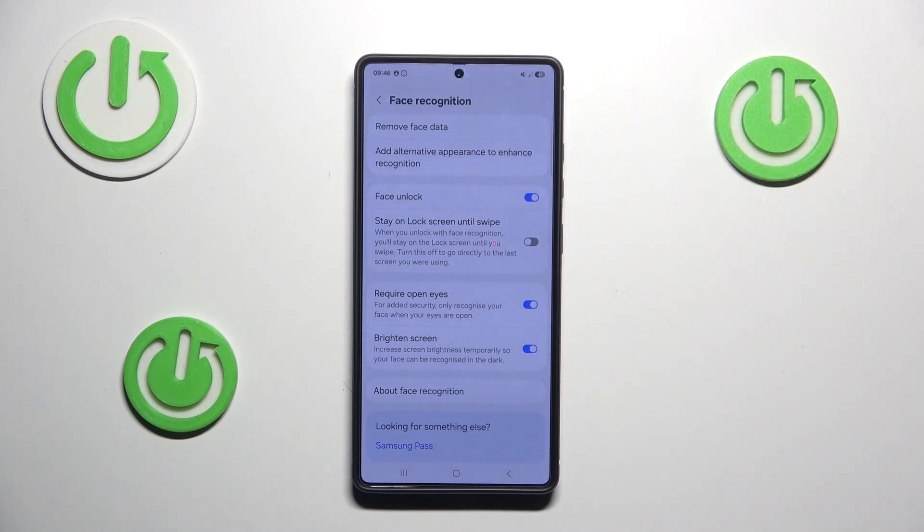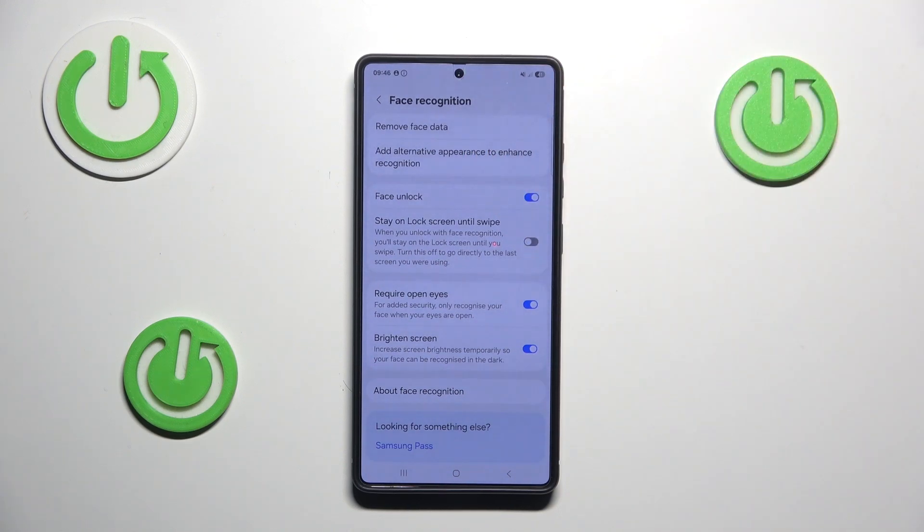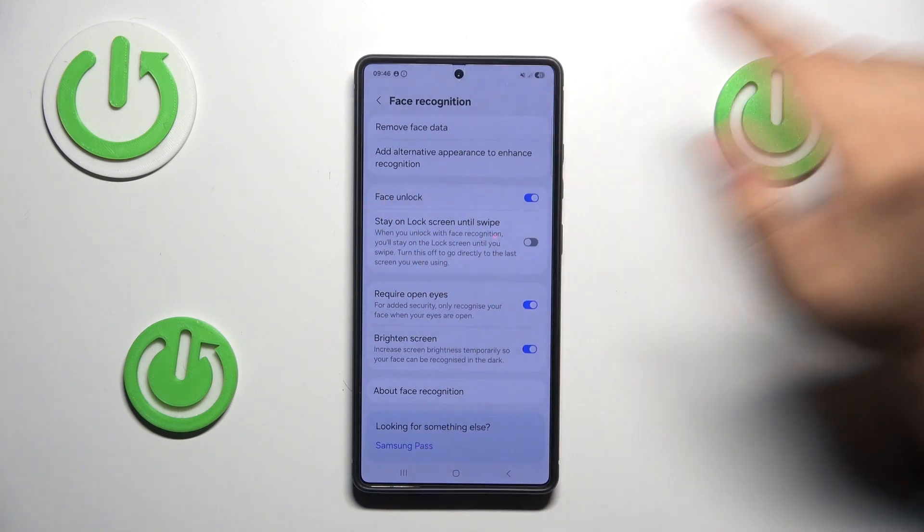You don't have to remove your face data — if you entered it correctly it will be fine. Just press 'Add Alternative Appearance' to enhance recognition. This will take you through the same process you went through when setting up face recognition, and as it says, it will enhance recognition and should fix your problems.